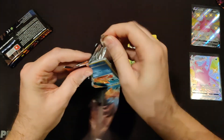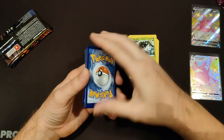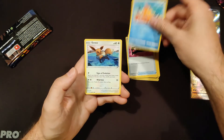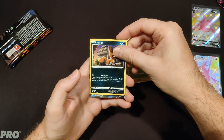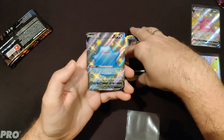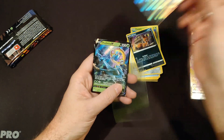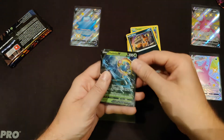Dark Energy, Gym Trainer, Thwacky, Team Yell, Eevee, Cufant, Nickit — we're getting something. Shiny Ditto V! There we go. And underneath it — this is a double hit pack — so we got the Shiny Ditto V and underneath it is Delmise V. Two hits in one pack to start us off with the hits.